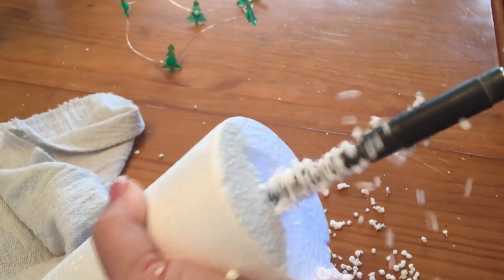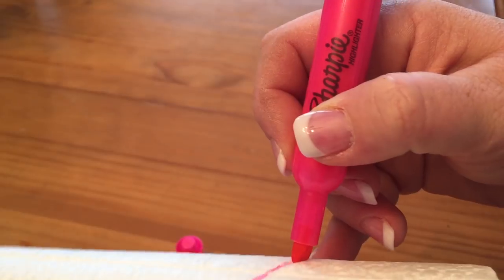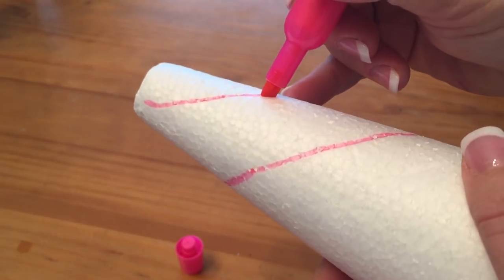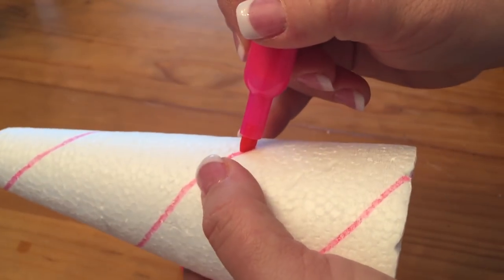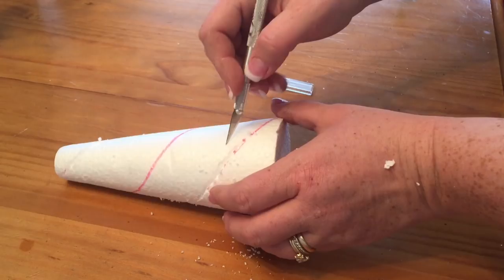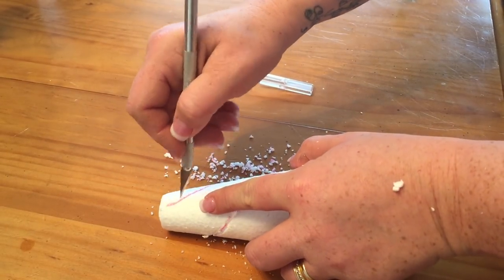This is the most time consuming part of the whole project. For step three, I took a marker and drew diagonal spiral lines all the way down the cone twice, to get a lot of the spiral going down. We're going to hollow these out so the light shines through. I started at the top, went down once, then started again in a different section between the first set of lines, making another set of lines curling down the unicorn horn. Then with my exacto knife, I hollowed out the lines — not going all the way through, just enough to let the light shine through and make it look more like a unicorn.